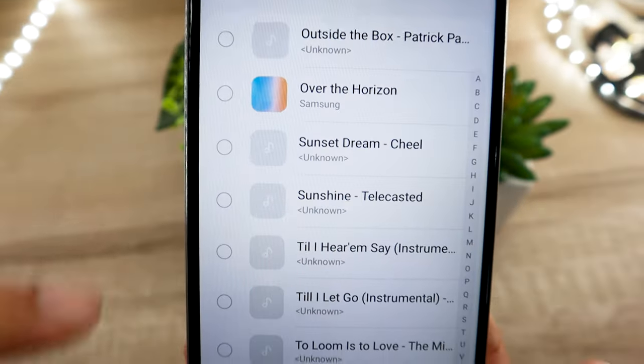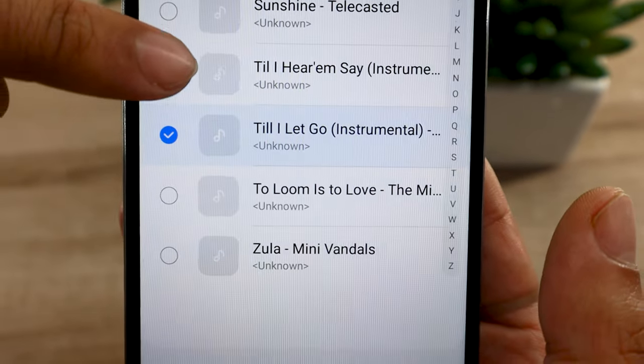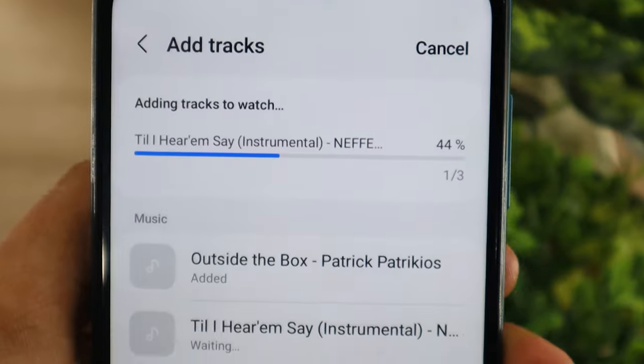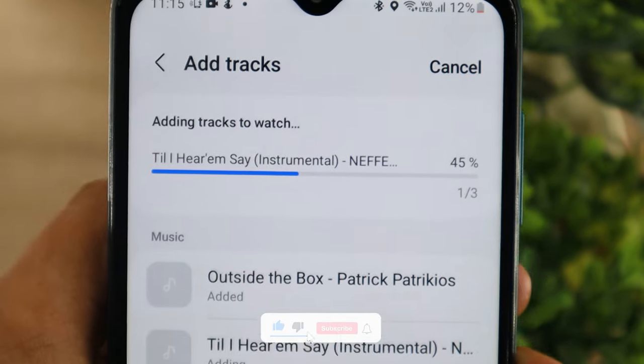After that, you will be presented with a list of all music present on your device. Select all the music you want to move to your Galaxy Watch Active 2, and then tap on done. Now the app will begin the transfer process. Depending on the number of music tracks you selected and the file size, the time taken by the watch will vary.